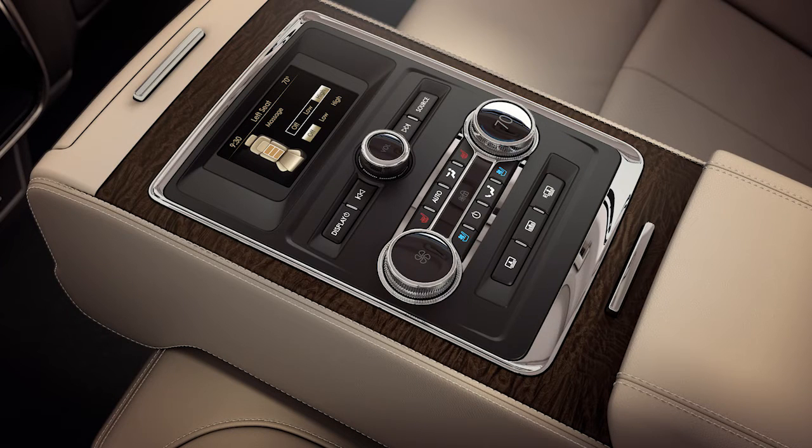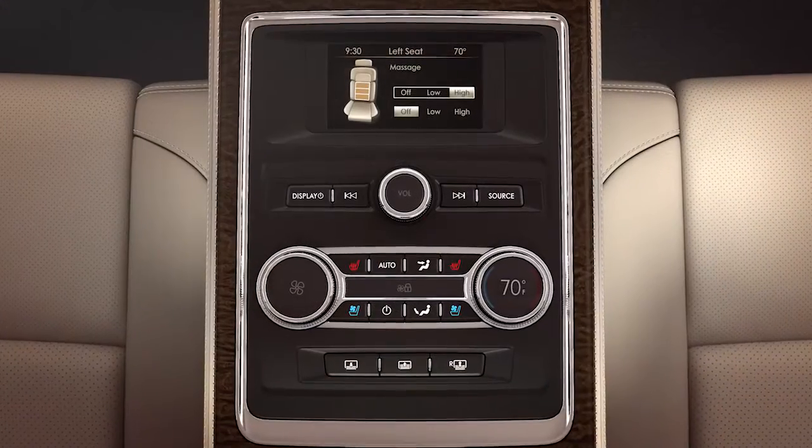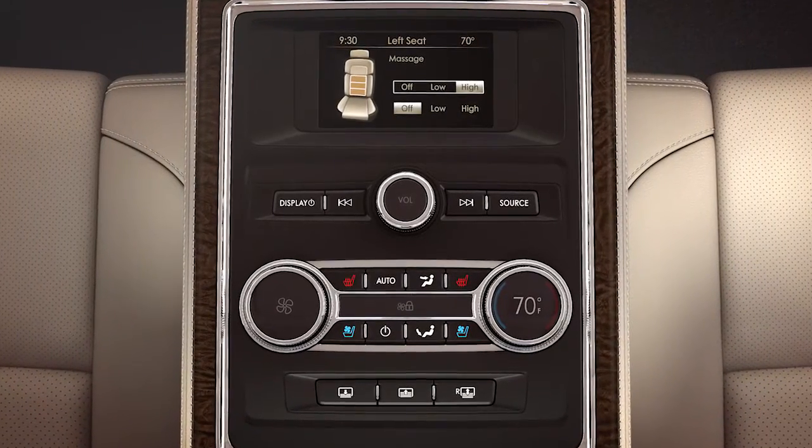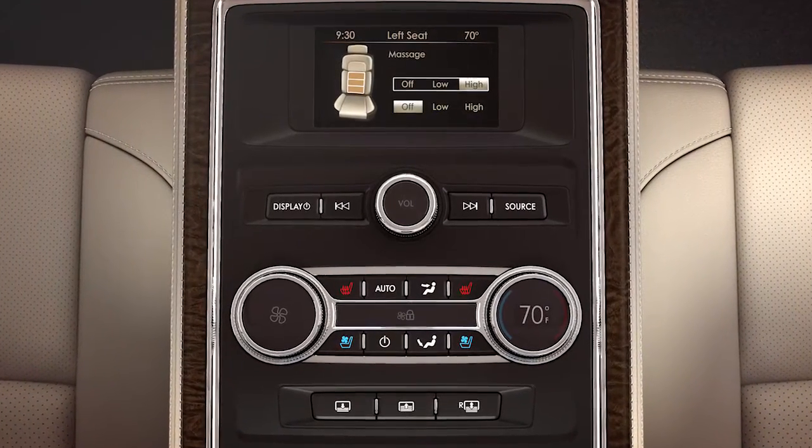While it's perfect for resting an arm or storing various items, there's much more to it than that. With the armrest flipped down on the seat, your companions in the back have access to controls that allow them to operate certain features for their personal comfort.